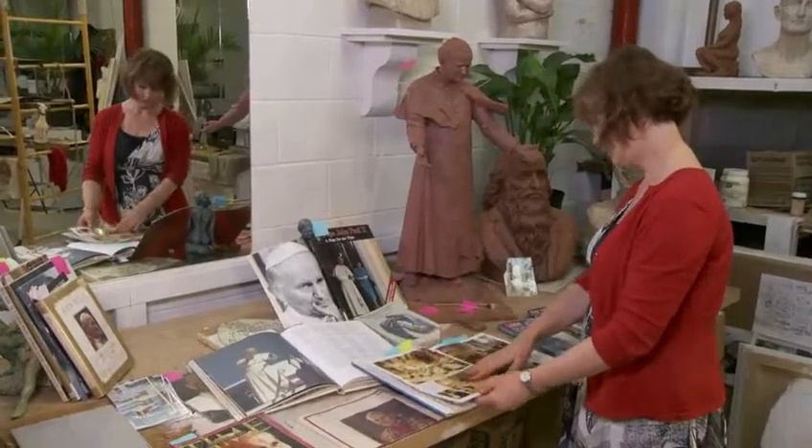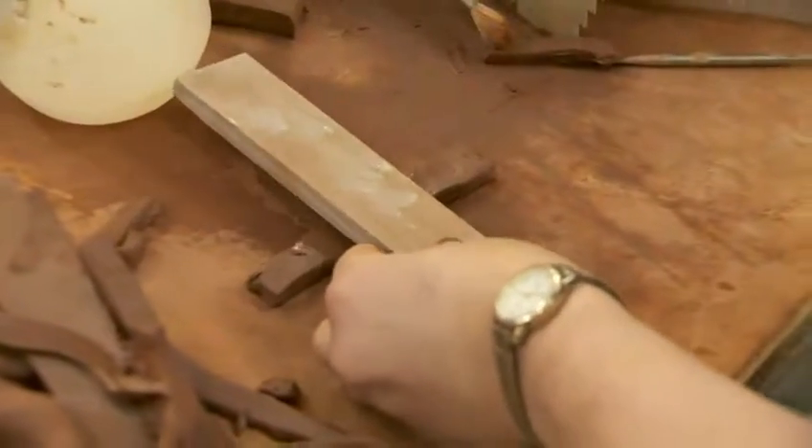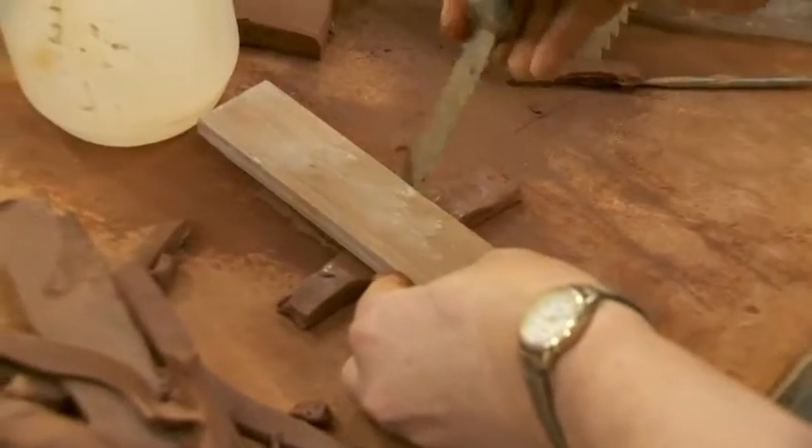A project like this can take months. So right after winning the competition in May, Louise picked up her blocks of clay and started molding. I've been working on it pretty much steadily since then. I come in currently five or six days a week and I'm staying six to ten hours a day.